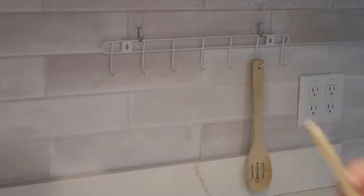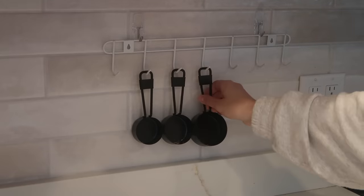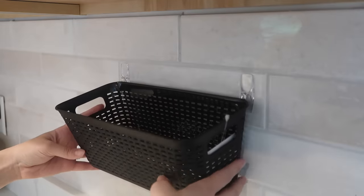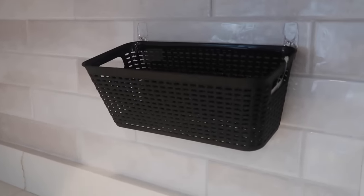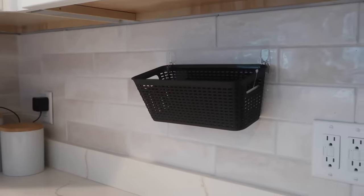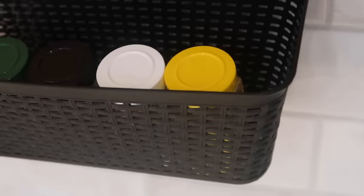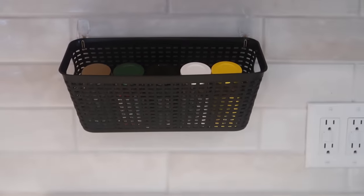I also thought you could hang your measuring cups and spoons from this as well. I love the idea of hanging baskets in your kitchen, and this bin from Dollar Tree is perfect for that — it's a really good size. If it were me, I'd probably put two, one on top of the other, for additional space. You could store anything you want in it — spices, cooking utensils — there are so many different things you could do with a hanging bin if you are lacking cabinet space.